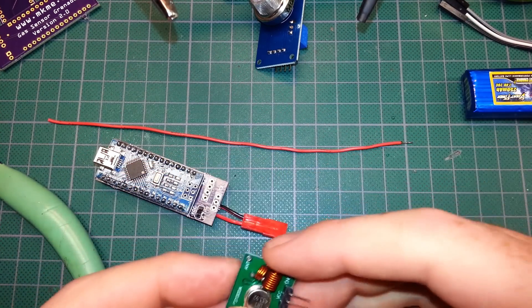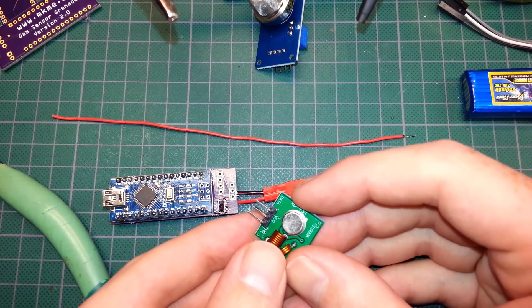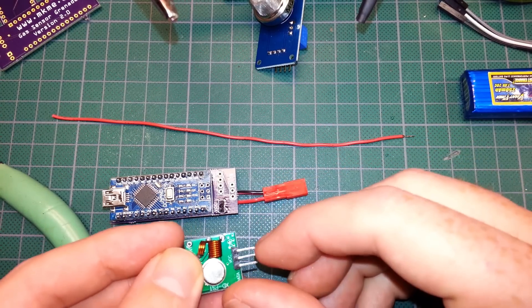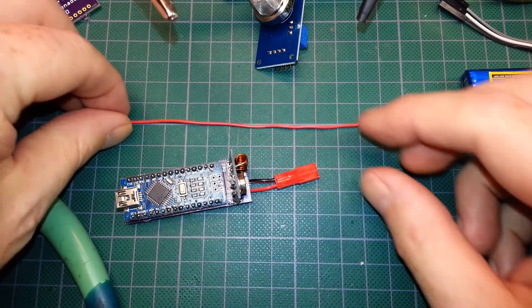The data pin is going to be on this side, so we're going to orient the module like this — VCC in the middle and ground on the far side. So we want our antenna coming off the backside here.